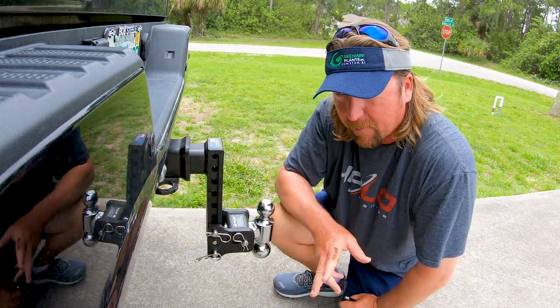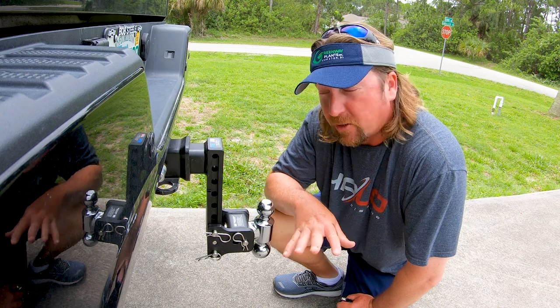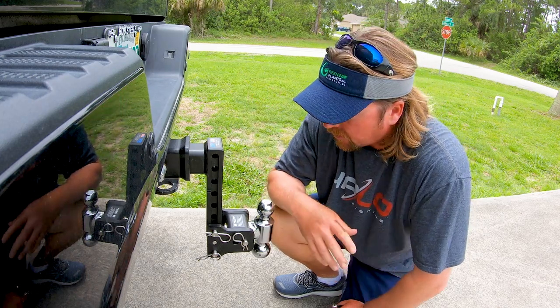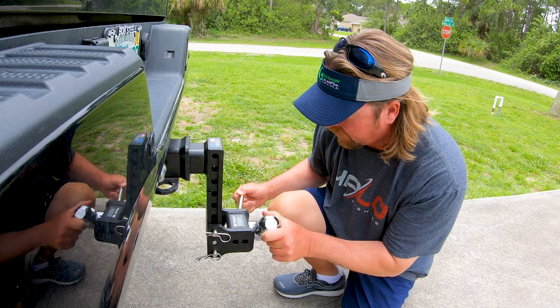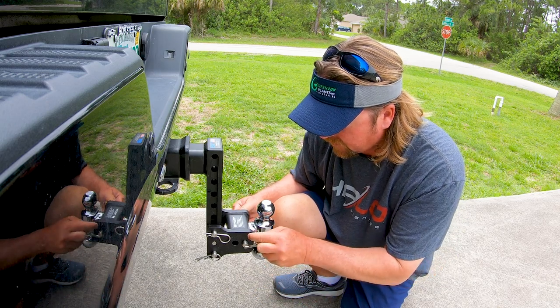That's all there is, and now that should get me back down. I was at about 20 inches on my tongue height and my ball height there, so with the 9-inch drop I should be right where I need to be. And of course, if you needed to go the other way, you can move it too. Super easy to do the ball — just pull this, pull this. Now I'm at 2-5/16ths; turn it over, I'm at 2 inches. That's super easy.